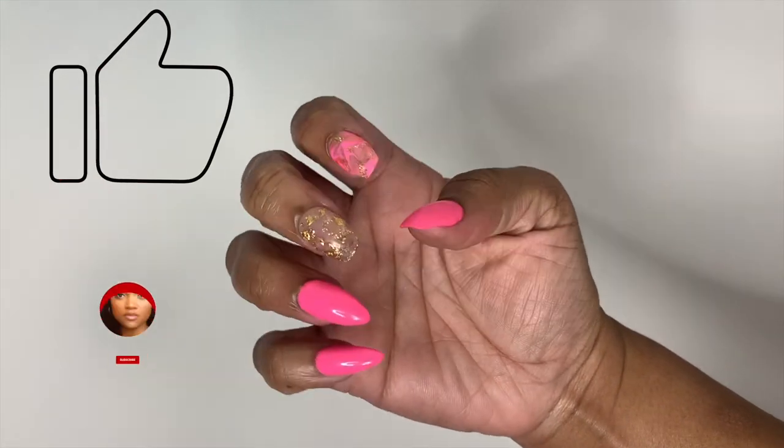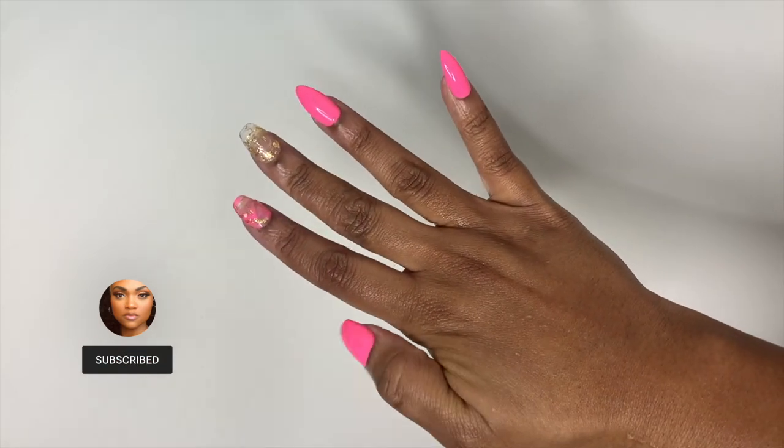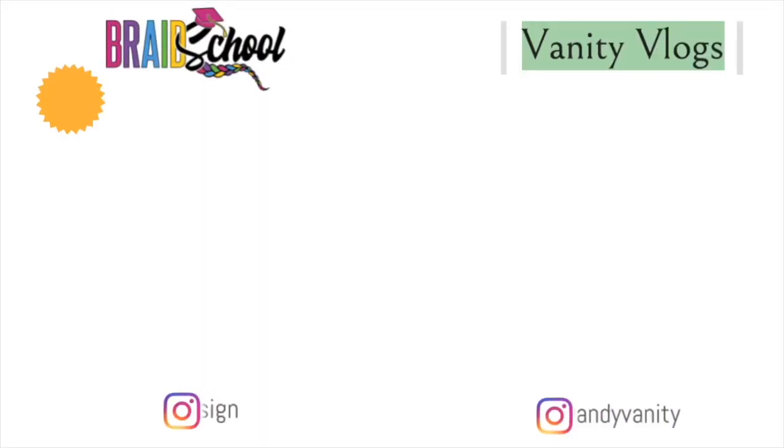That's it for the video, you guys. Hit that thumbs up on your way out, thanks so much for watching, and I will see you back here for braid school on Monday. You guys have a great weekend — I'll catch you in the next one, bye!